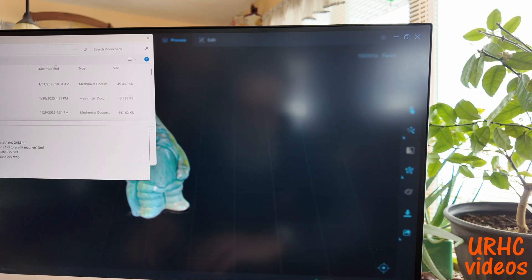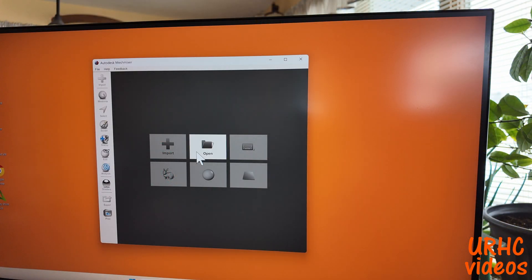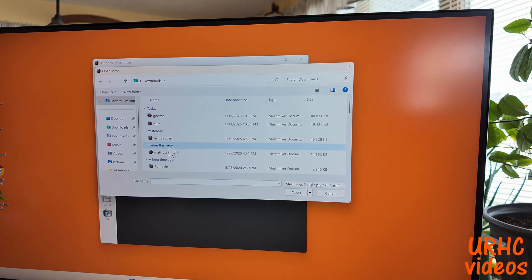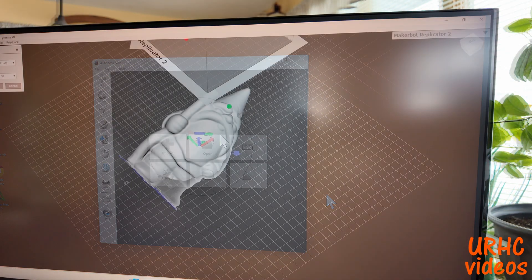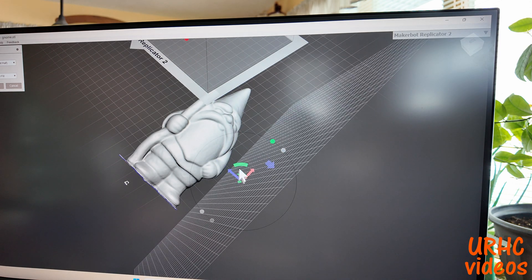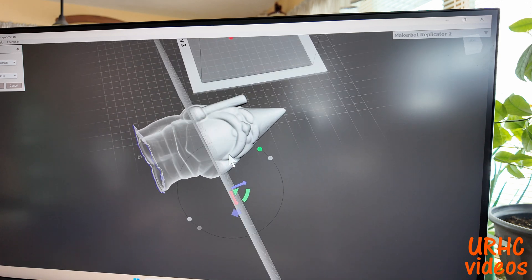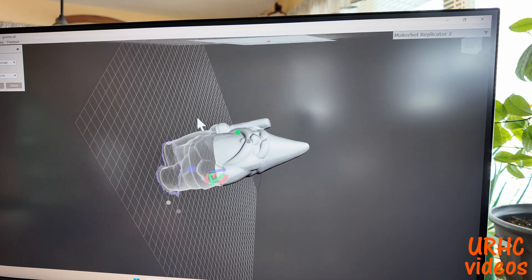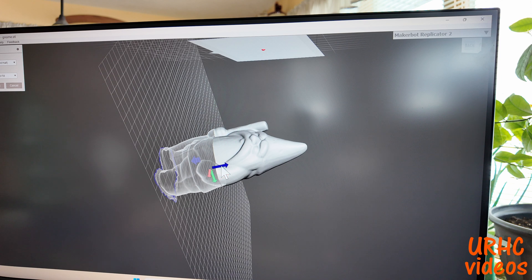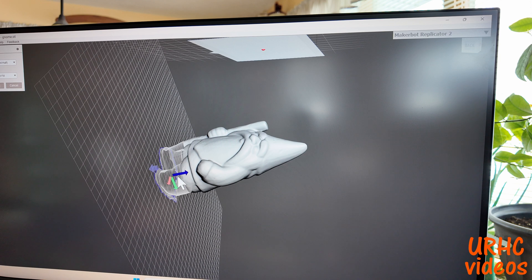I'm going to save this as an STL. Then I found this program online called MeshMixer that I downloaded — it's a free program that lets you mess with 3D models. You can reshape areas, wipe out areas, or cut it on planes, which is what I'm doing now. I'm just moving this cutting plane around to line it up by eye and cut everything off below.